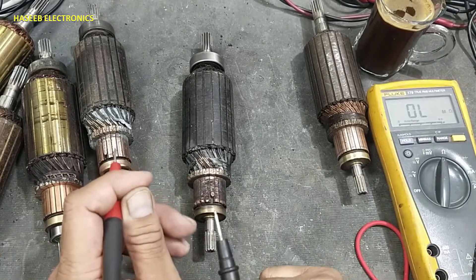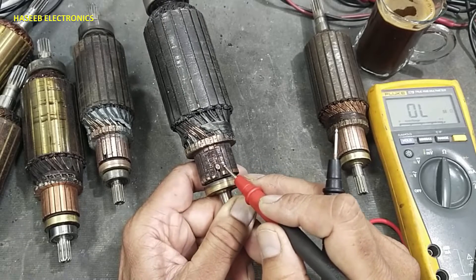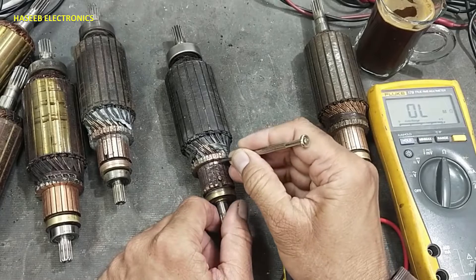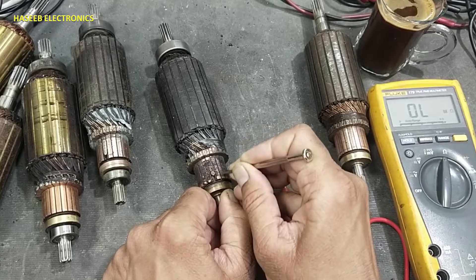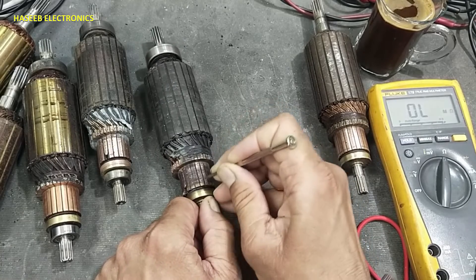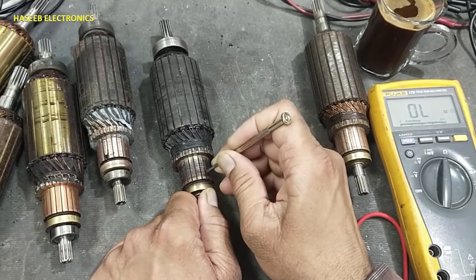Sometimes two segments are shorted together due to solder or small debris from the brass commutator. In that condition, we need to clear it using a knife or a sharp screwdriver. It must be cleaned. Sometimes a carbon deposit will also make a short circuit between these two points and must be cleared.